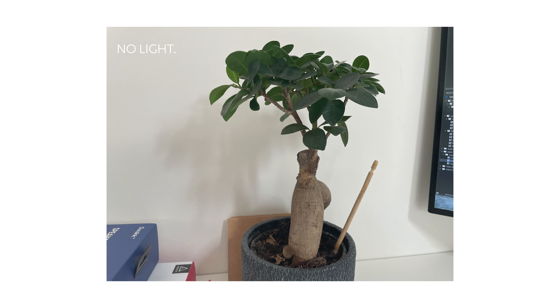It reminds me of the light over here, which I can also change in brightness — that's a BenQ Wit lamp. I can change it in brightness and color temperature, which I'm going to do right now. This is the brightness as you can see, and now this is the color temperature — that's a very big difference immediately.